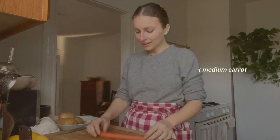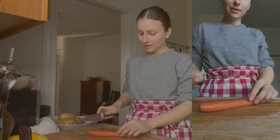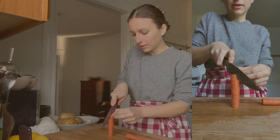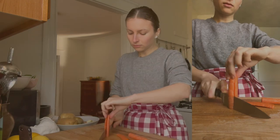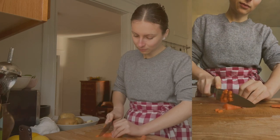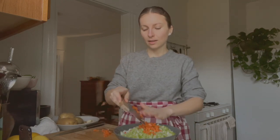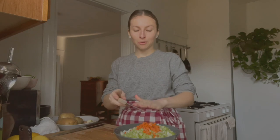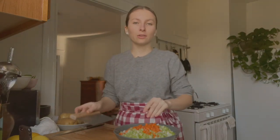Next is carrot, and same thing — we want a kind of fine dice on it. Similarly to the celery, I'm going to cut it into strips first, then lengthwise, and then dice. This combination of onion, celery, and carrot is a classic mirepoix or sofrito, which makes for a really great base for soups, stews, and a lot of other dishes.